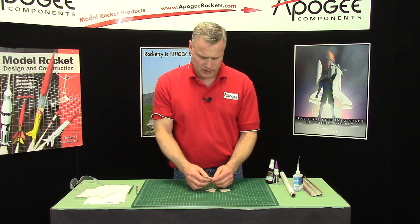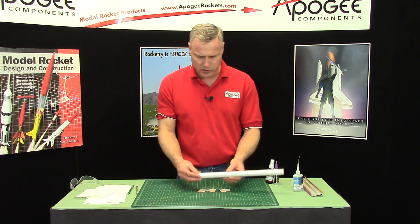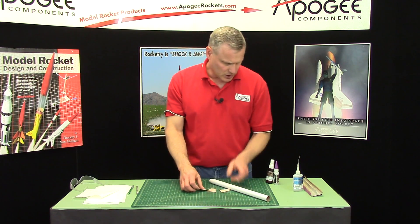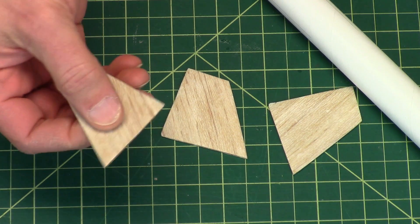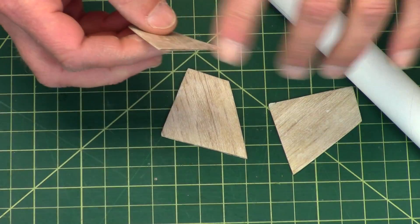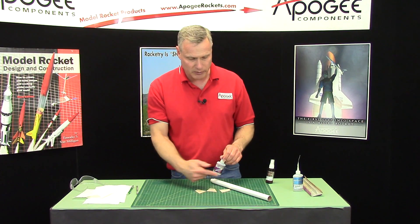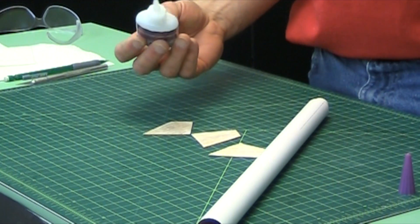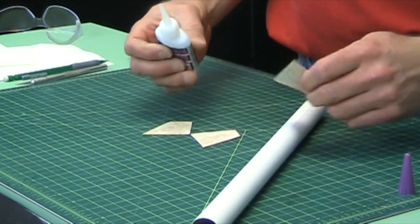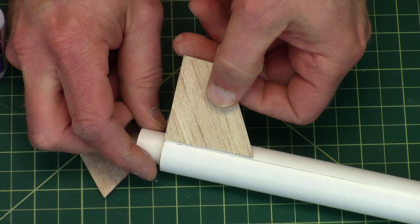I've finished sanding the fins and they're nice and smooth now, so at this point we can glue them onto the tube. Since I've sealed them with CA glue, wood glue is not going to stick very well anymore, so now you have to use CA glue to glue them onto the tube. For this I'm using some thick CA glue and they're going to be positioned right at the back end of the tube.